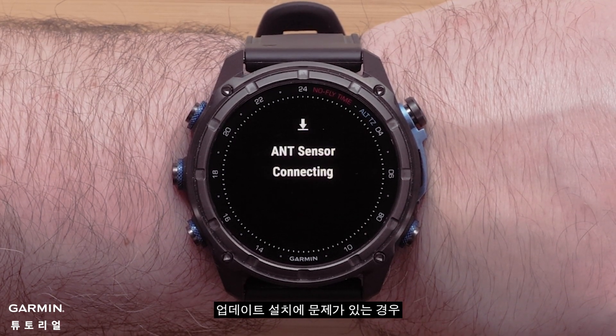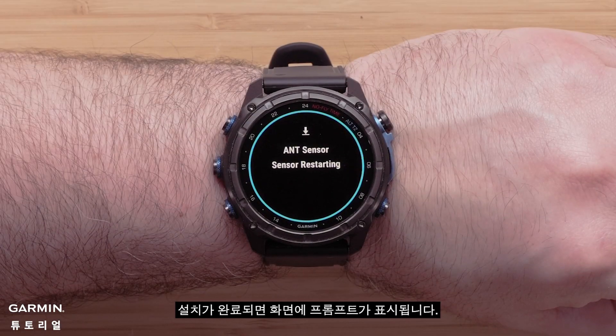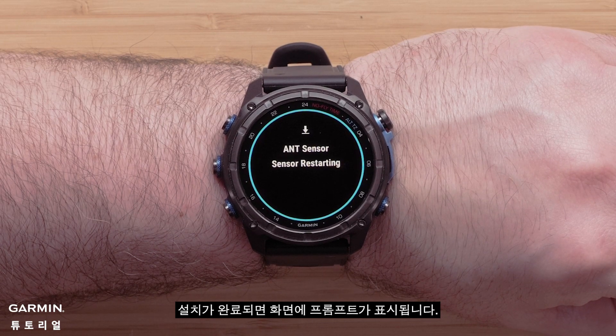If you have problems installing the update, see our Installing the Latest Software to Your Descent Transmitter FAQ. You will see an on-screen prompt once the installation is complete.